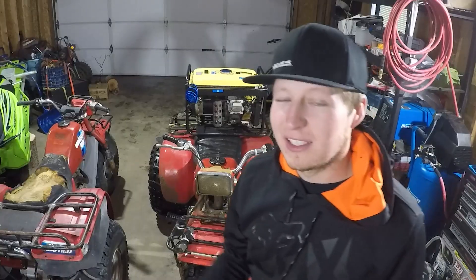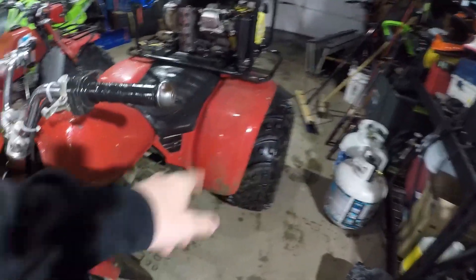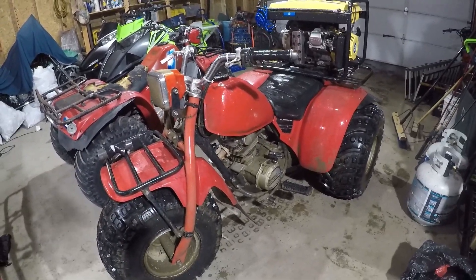Obviously I fibbed a little bit because this thing is dirty. I did actually take it for a ride while I was out there — I didn't film it, sorry! Obviously the headlight's all dirty. I actually put on a lot of miles on this thing because I had a lot of nice smooth trails to ride out there.